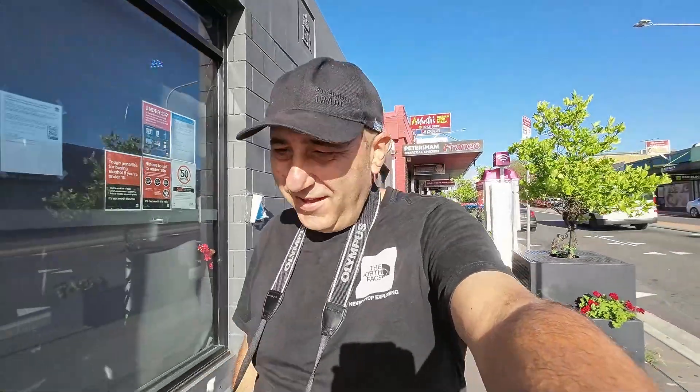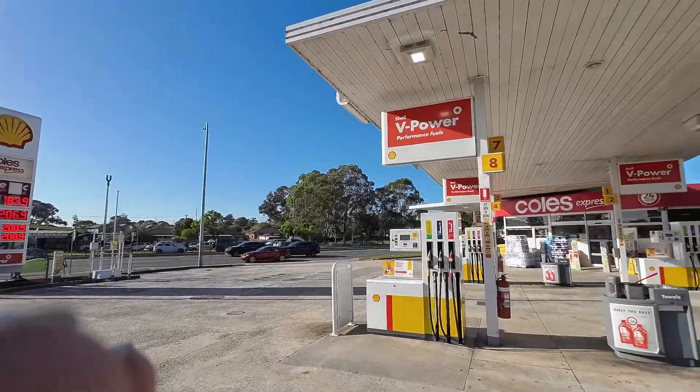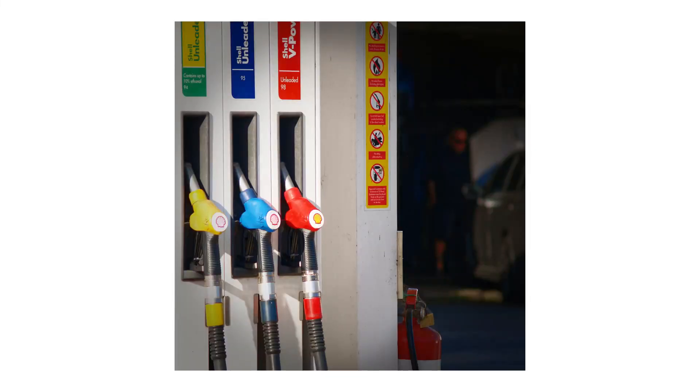Another thing - gas stations. I don't know why, but every single cool film camera street photography photo from the 60s always has a gas station in there. There's a good one here - a Shell station. I like this one, there's lots of Shell signs. Let's see if I can do something here.